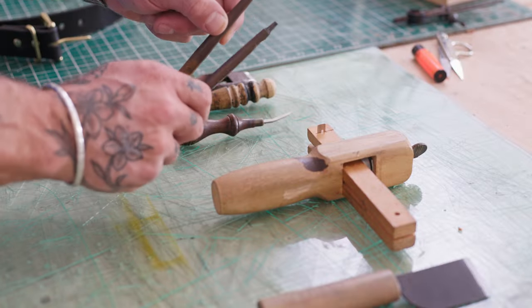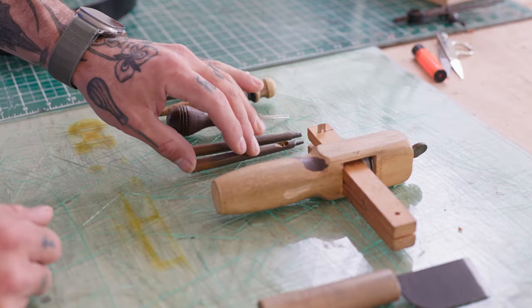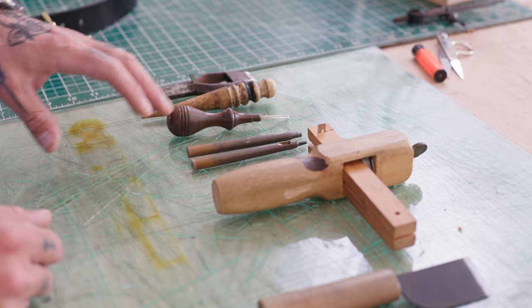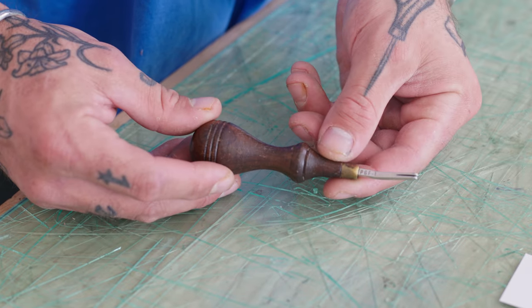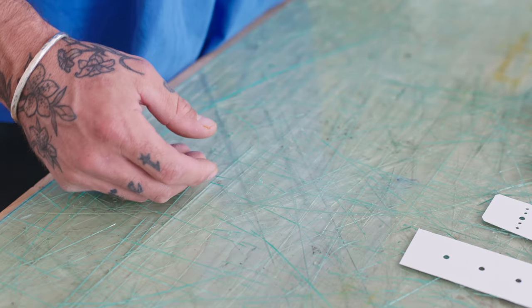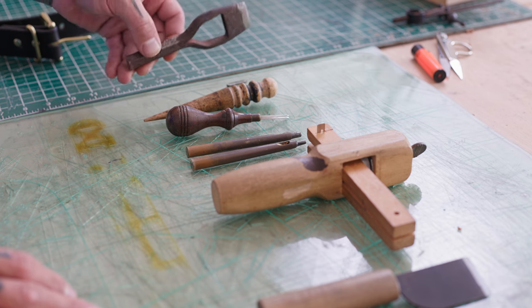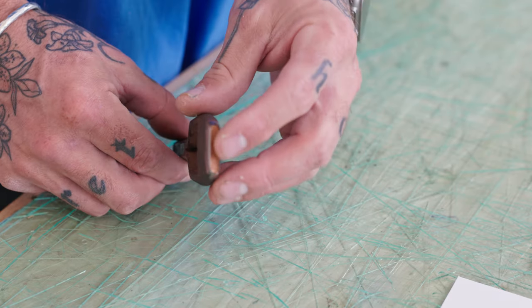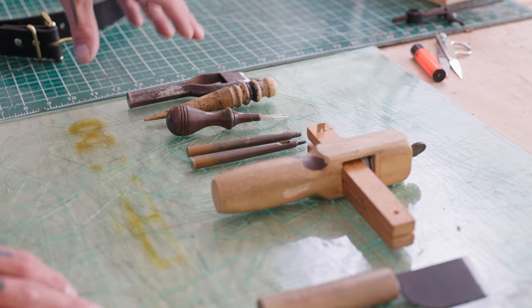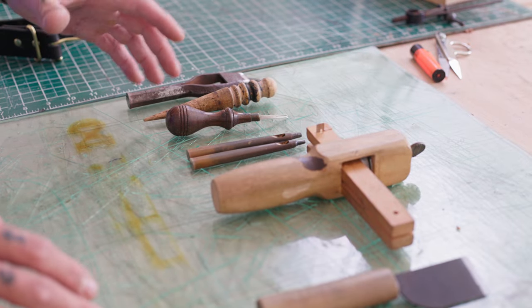Hole punches are absolutely necessary for all leather craft. We have a five millimeter and a three millimeter, and then an edge beveler — anywhere from one to three is fine for belts, two is kind of the sweet spot. Then we have a burnishing tool, and an oblong punch for where the buckle goes. I'll show you how to make an oblong hole without one of these — it's not that hard, and I did it for years.